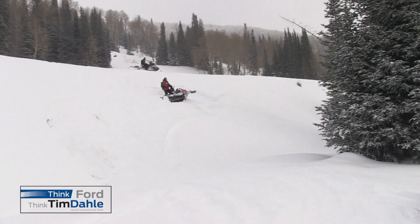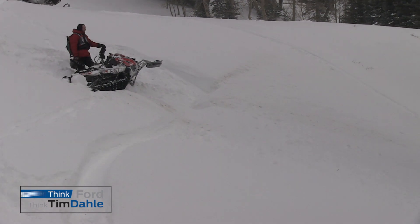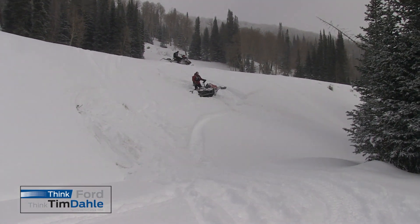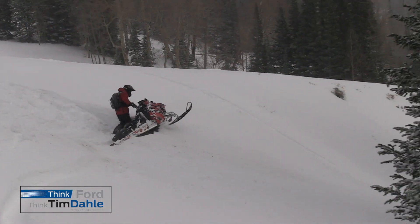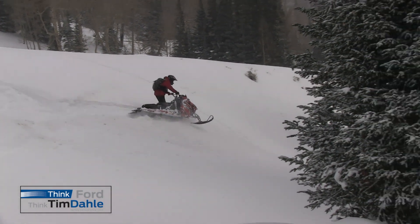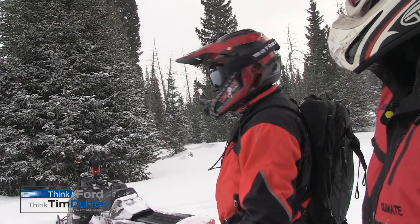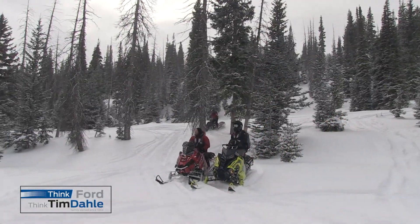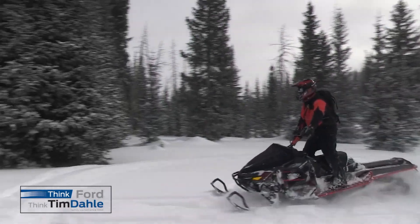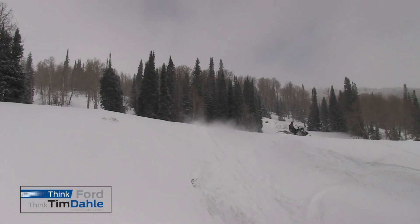It would be challenging for me not to get sucked down into that hole — it's challenging for Kade too. Look at him thinking about it. Look at that side-hill technique. If he can make it through the ditch — he did. Piece of cake!